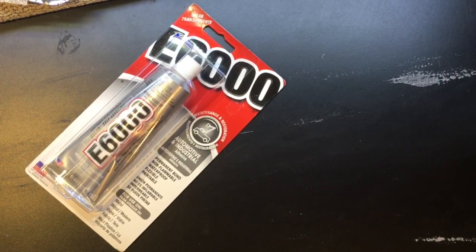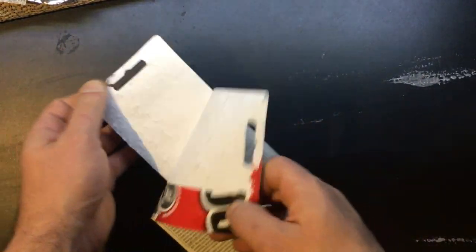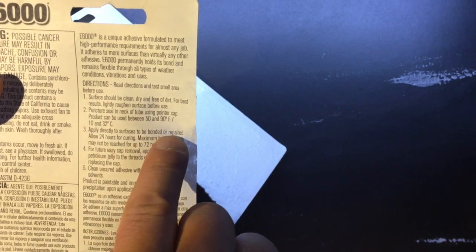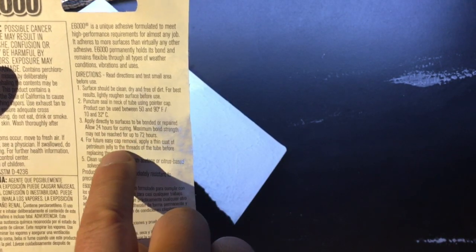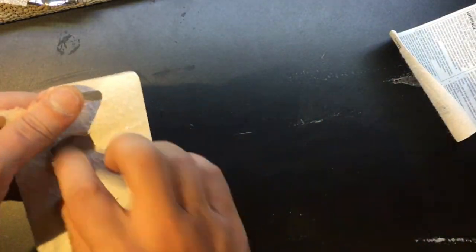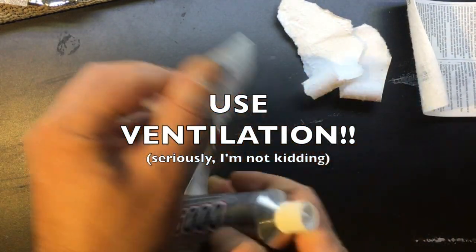This comes in either black or clear — obviously I have the clear stuff right here. It's always a good idea to read the back of the packaging. This is actually pretty accurate: surface should be clean, free of dirt and oil. I always scuff it up with some 80 or 120 grit sandpaper, then apply it in normal room temperature conditions. As it says here, it takes about 72 hours to cure fully. But you can speed that up by putting it under a heat lamp to help the solvents evaporate quicker and running a fan over it. The solvent they use is pretty noxious, so definitely use it either outside or in a ventilated area.